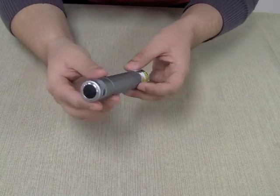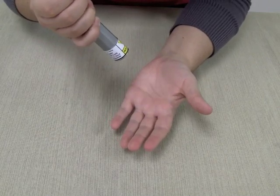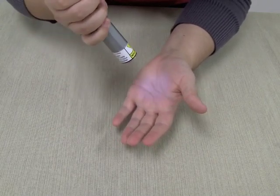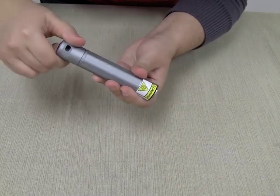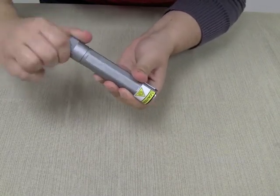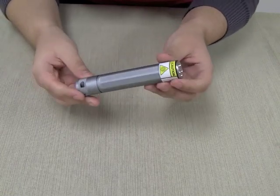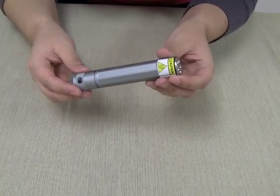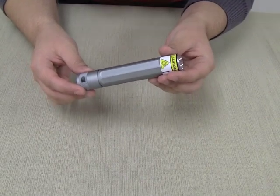The X5 UV has a tactical style tail switch. Push for a momentary high, release, and push for low. Twist for a constant high output, return to off, and twist again for a low output. The ANOVA X5 UV will run for 17.5 hours in high and up to 85 hours in low on two CR123 lithium batteries.